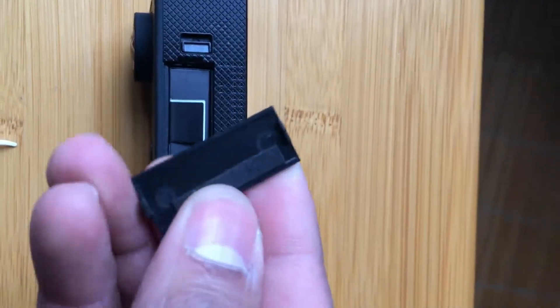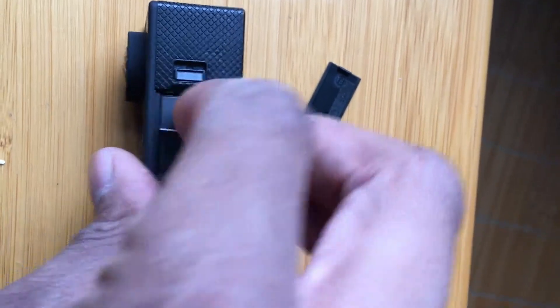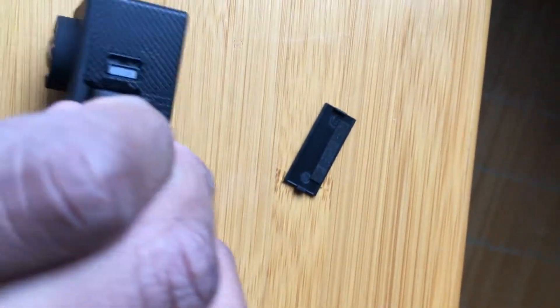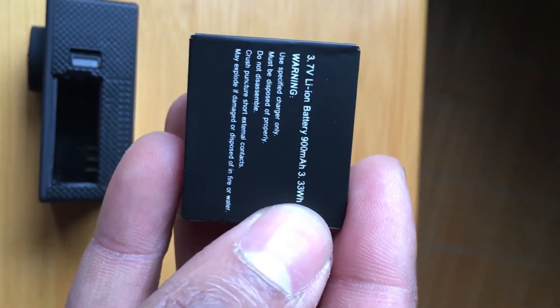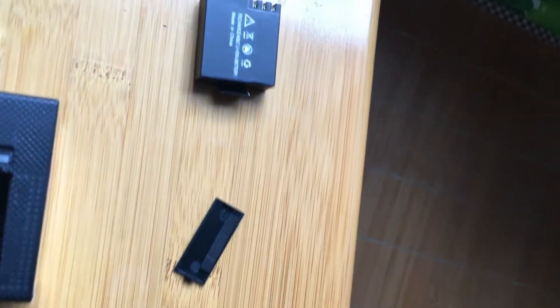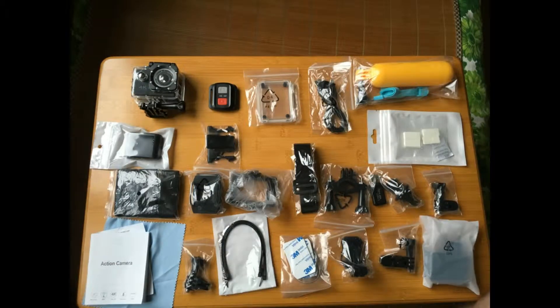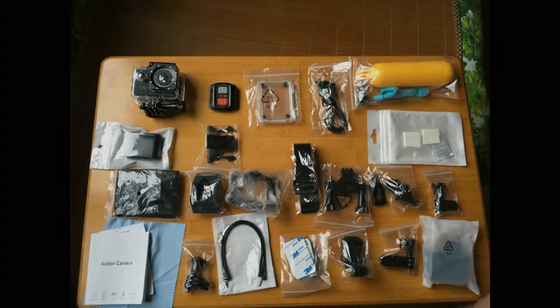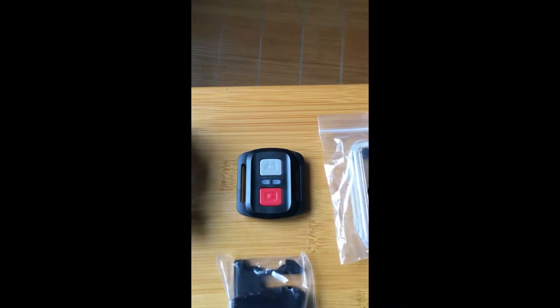The first thing was working out how to get the battery out. Using a small latch at the bottom you pull up a small battery that has a pull tag on it — it's a small lithium-ion battery at 3.7 watts with a three-pin connector inside. It has an independent charger and you can charge it with the battery inside the camera or outside as well.